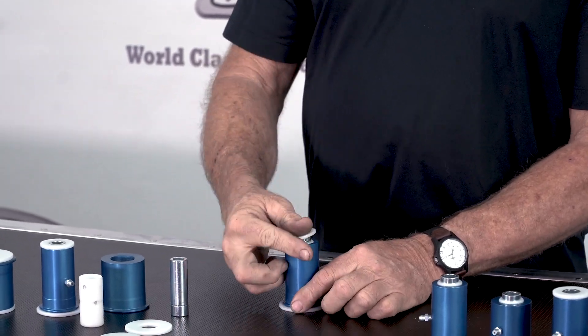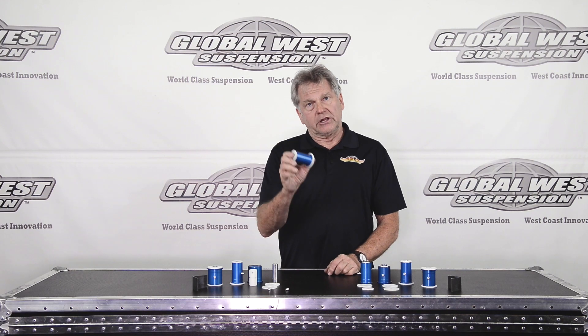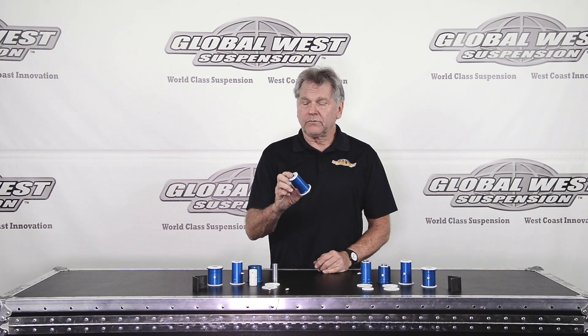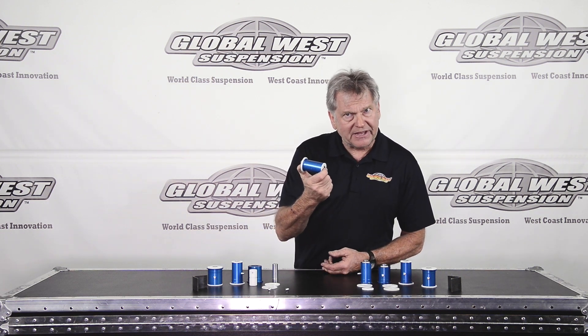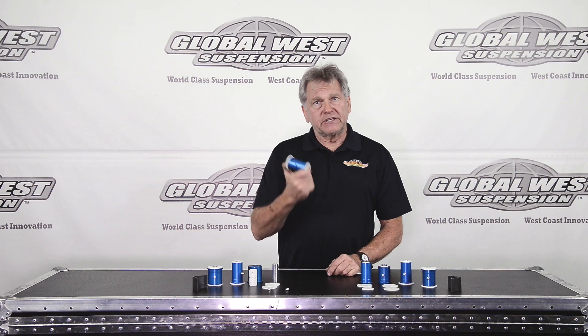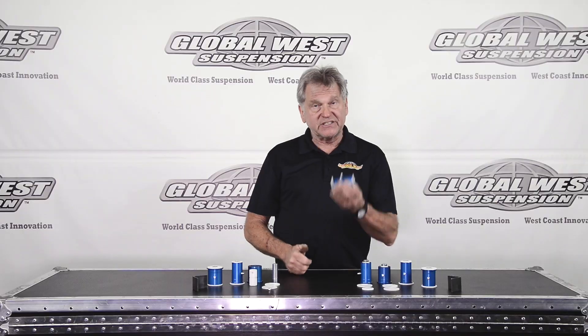That all goes together, and this just simply goes together like this. Install it in the frame. Now when you torque the bushing down, you're torquing against the steel pin — so it's 70, 80 pounds torque on these lowers. And by the way, you have a grease fitting that goes in the bushing, as you can see.